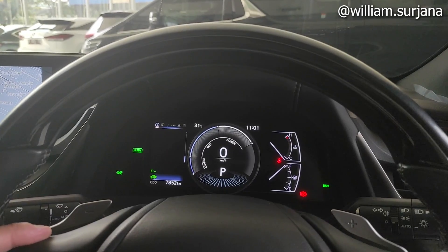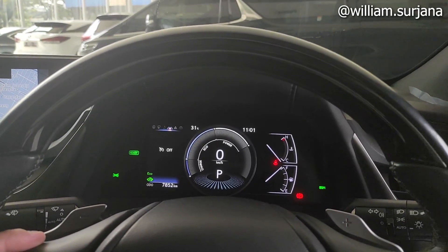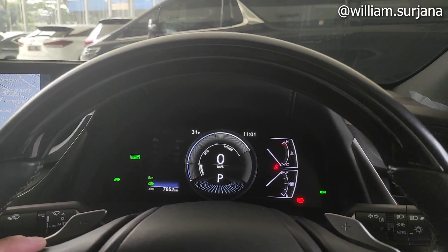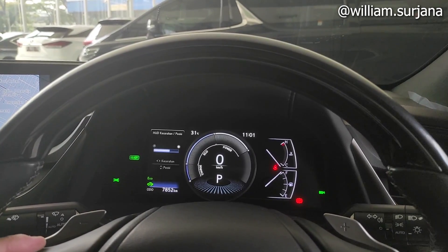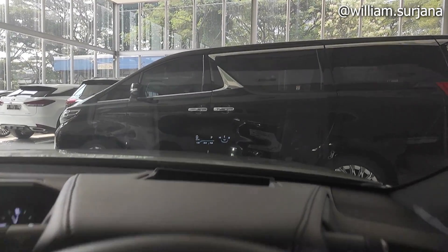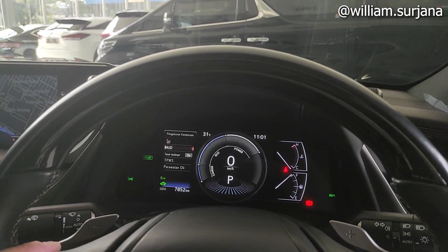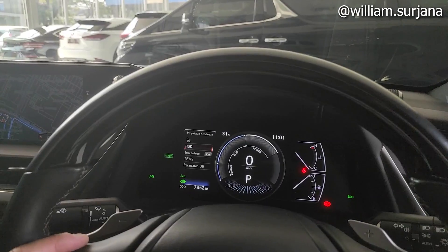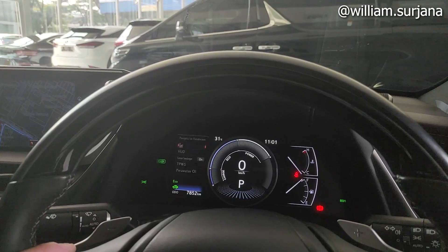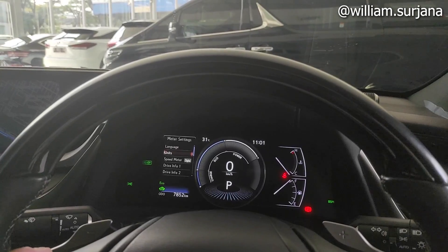Energi monitor, tekanan ban, ada kompas, radio, fitur cruise control, dan informasi pesan. Ada PKSA, HUD bisa diatur naik turunnya, posisi bisa digeser-geser. Sudah dapat bluelink monitoring. Sensor, TPS, oli, ada pengaturan juga. Bahasanya bisa diganti. Units juga bisa diubah. Speedometer juga bisa diganti, ada analog atau digital.